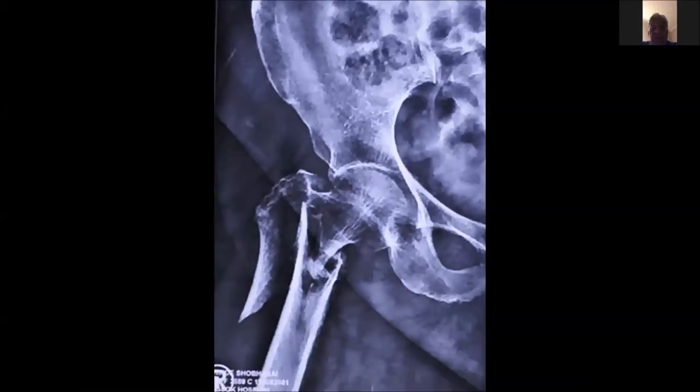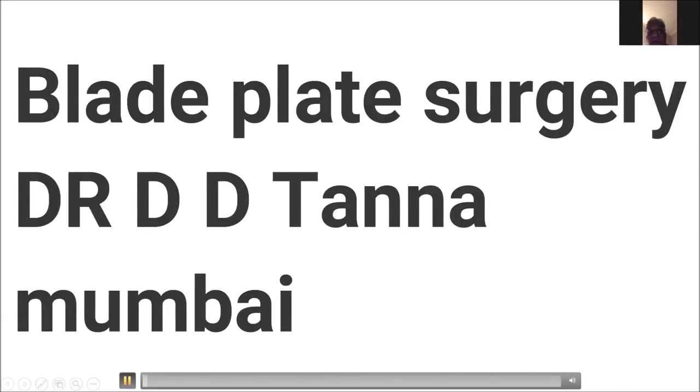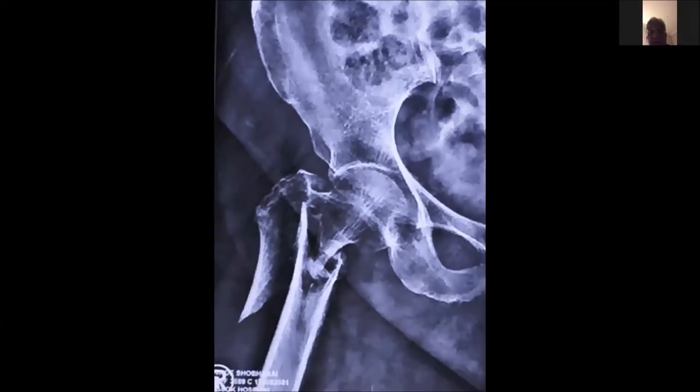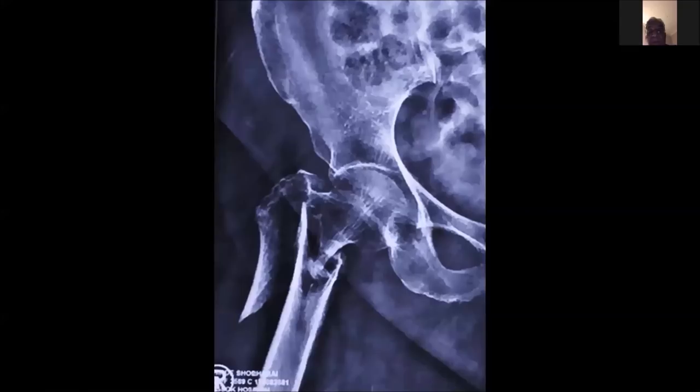These are the two main instruments which you have to look after, which allow the plate to remain onto the shaft of the femur at all times. This was the fracture for which I decided not to do a PFN and chose to do a blade plate, because the fracture line is such that if I had to put in a PFN it would not be able to reach the proper direction.